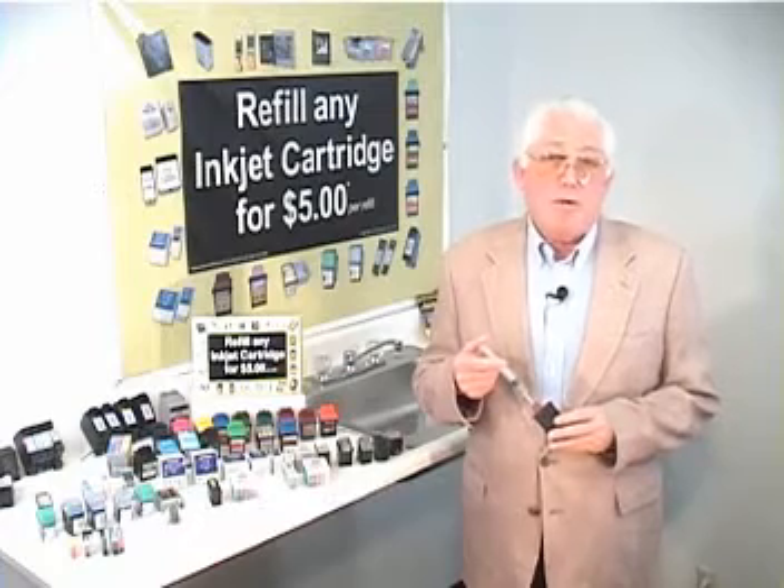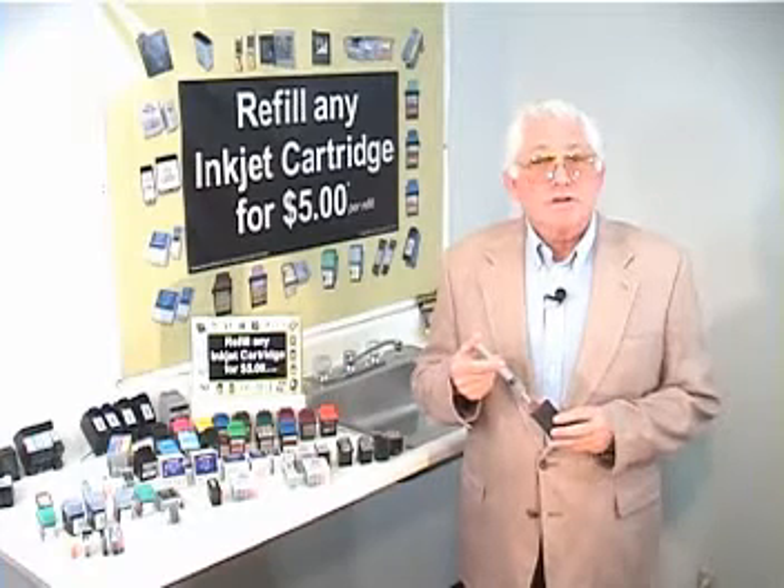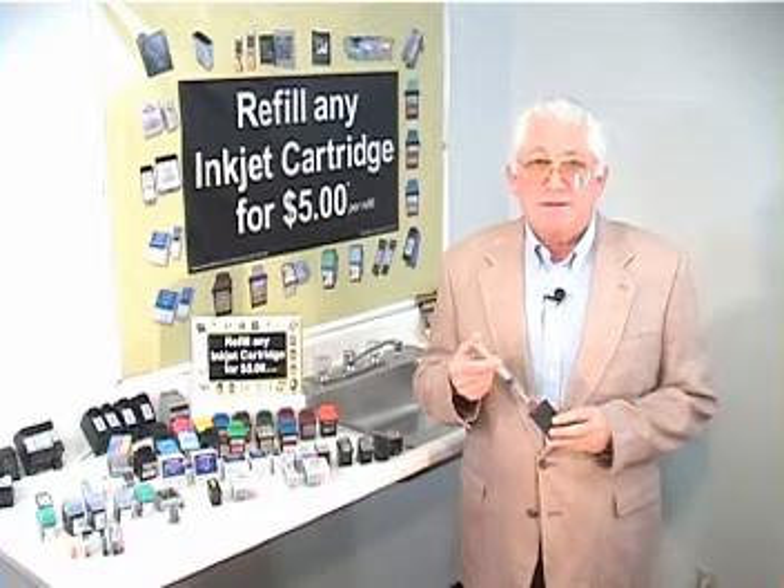That is probably one of many important handy hints. And we'll get into those in a moment in the next segment of this video. Universal Inkjet Refill Starter Kit is brought to you by Computer Business Works. Thank you.